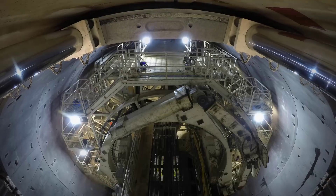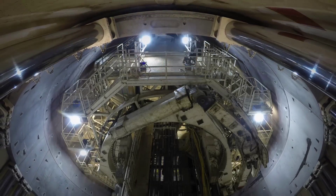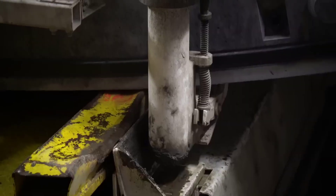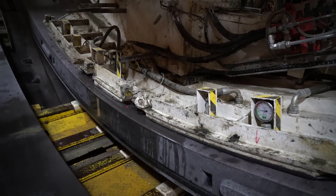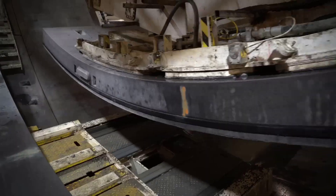As the TBM advances, precast concrete sections are placed in to form the tunnel lining. Hydraulic jacks or push cylinders push the segments against the tunnel wall, forming a ring. These segments interlock to form a circular tunnel lining. Mortar, a special liquid mixture, is injected between the tunnel sections and walls to fill the voids and ensure stability.